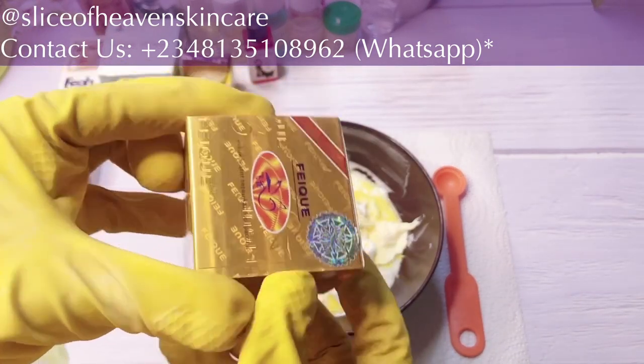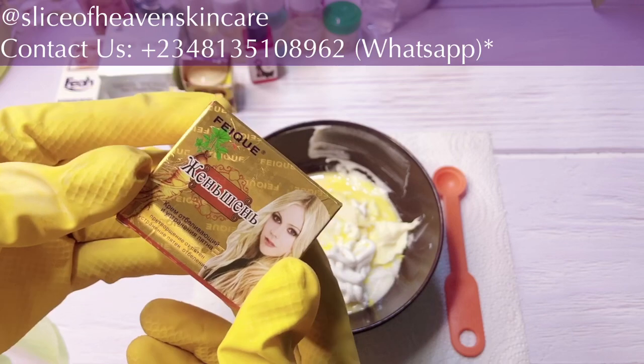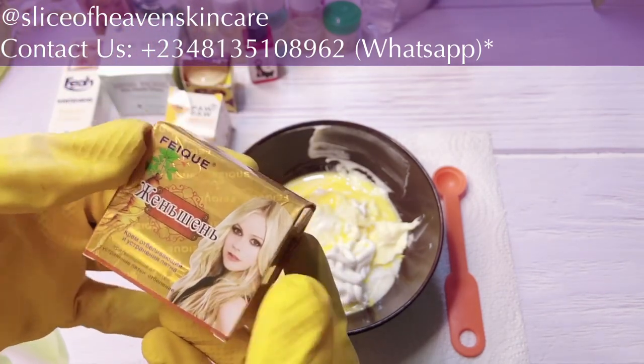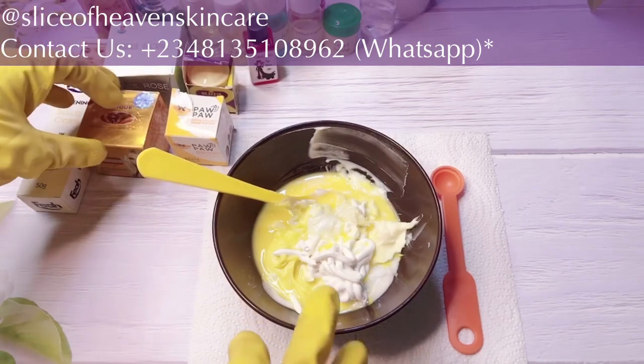The next one is the Thick Ginseng Cream. This works for sunburn, hyperpigmentation, freckles, and dark spots. It's pretty powerful, so this is another base cream we're working with and it's already in here.